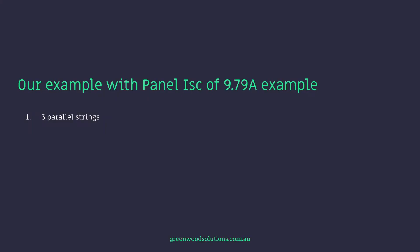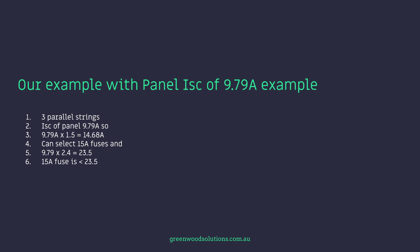Sizing the fusing involves some simple calculations. The sizing of the fuse is related to the short circuit current, the number of strings in parallel, and the max series fuse rating of the panel. For the example with a panel short circuit of 9.79 amps and three parallel strings: 9.79 times 1.5 is 14.68 amps, so we can select 15 amp fuses. And 9.79 times 2.4 is 23.5 amps — a 15 amp fuse is less than 23.5 amps. The slow blow fuses available range from 1 amp up to 30 amps, but from a commercial solar perspective you're typically looking at 15, 16, 20, and in some cases 30 amps.